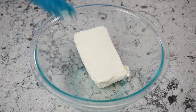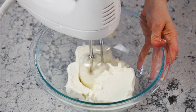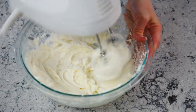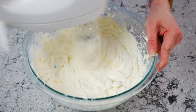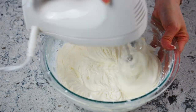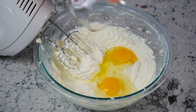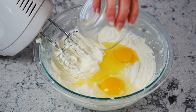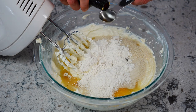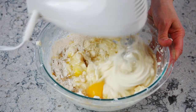In a large mixing bowl, place two eight-ounce packages of softened cream cheese. Use an electric hand mixer and beat the softened cream cheese for two to four minutes on medium-high speed until it's smooth, light, and creamy in texture. Next, add in two large eggs, one tablespoon of lemon juice, half a cup of granulated sugar, three tablespoons of all-purpose flour, and one teaspoon vanilla extract. Mix together until smooth and combined.